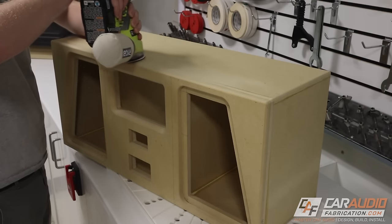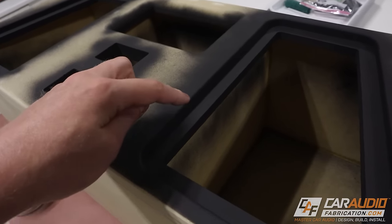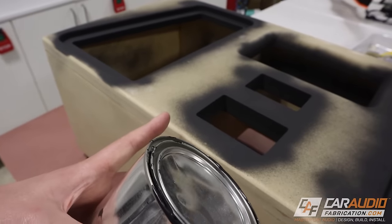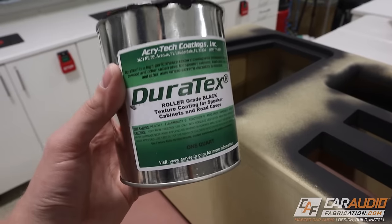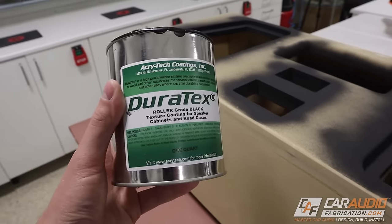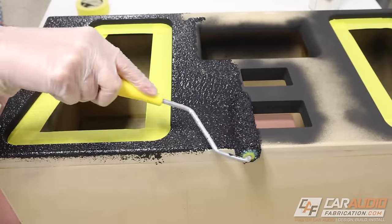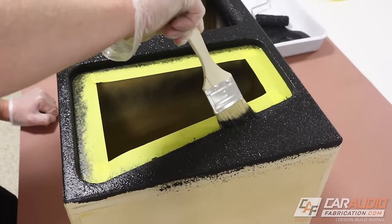After sanding, I sprayed a coat of flat black paint around the areas that are going to be hard to reach with my roll-on material. The material I'm using to cover the rest of the enclosure is called Duratex — a roll-on type coating designed explicitly for speaker enclosures. I'll be using a special foam roller that leaves a texture in the paint, along with a paint brush to get into some of the tighter corners.